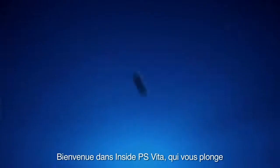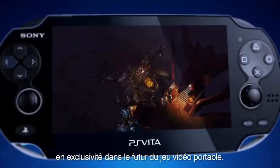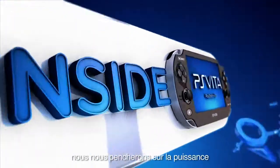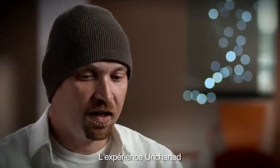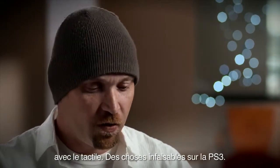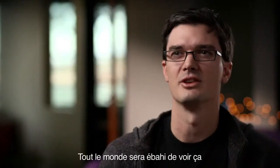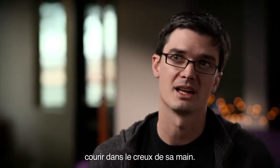Welcome to Inside PS Vita — an inside look at the future of portable gaming. Coming up in this episode, we take an inside look at the power and performance of the PS Vita. We're trying to take the Uncharted experience and bring it to the next level with something you cannot do on the PS3. All these touch controls just open up a whole new world. I think they'll have a sense of disbelief once they see this thing running in the palm of their hands.